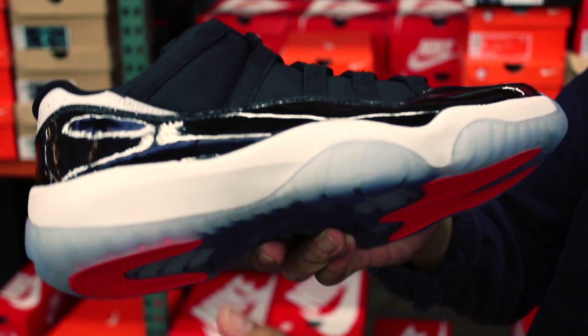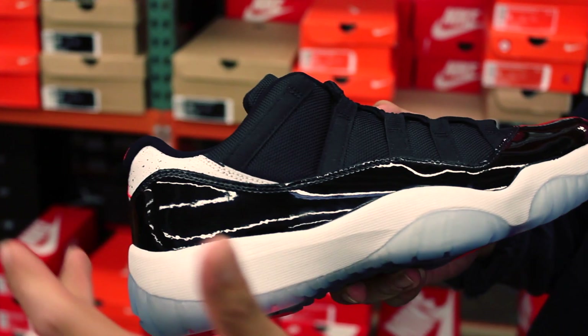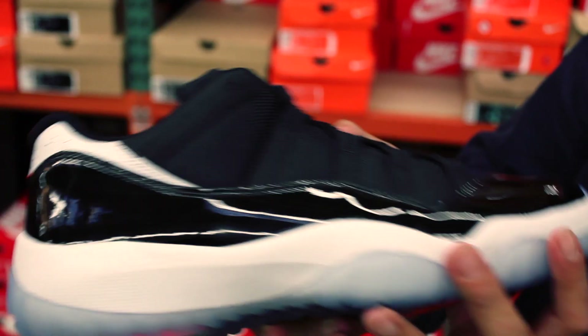Translucent outsole, which we'll show later at the end. White on the midsole. As you can see, beautiful patent leather rand throughout. Really dope. And in the upper, it's going to have some mesh for you right there.